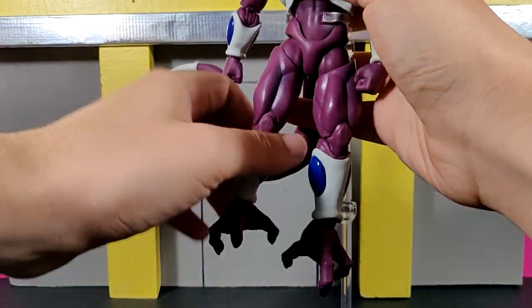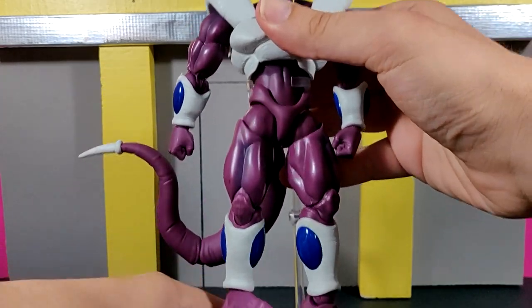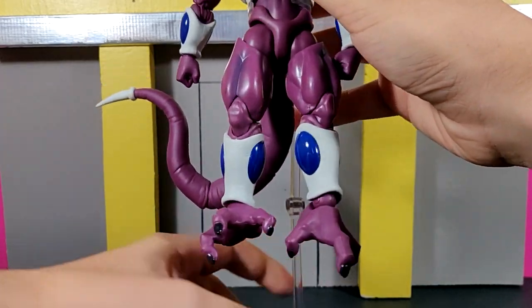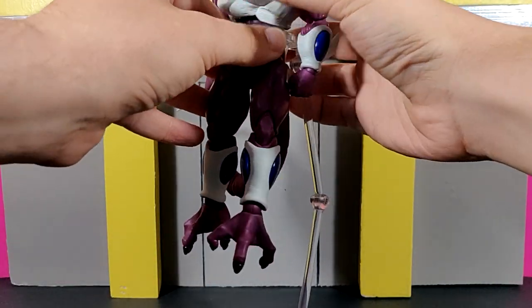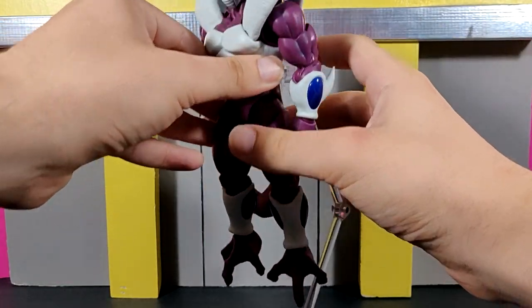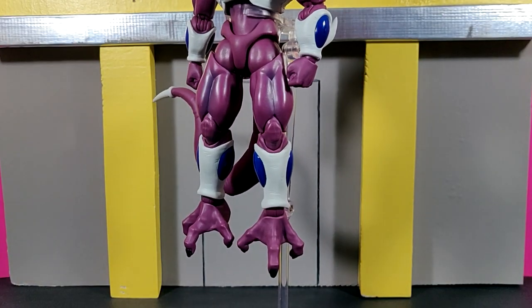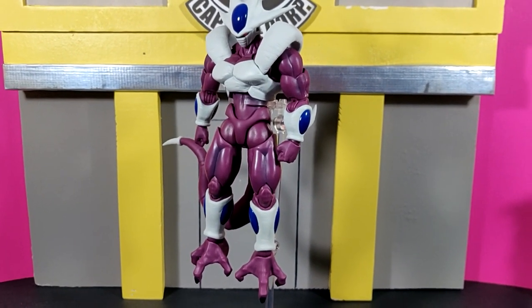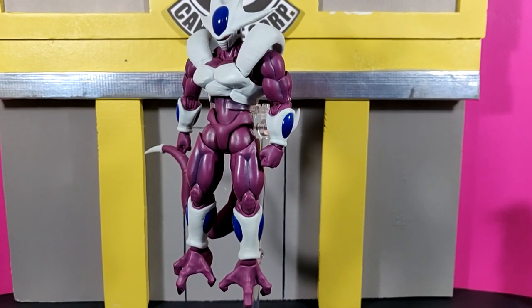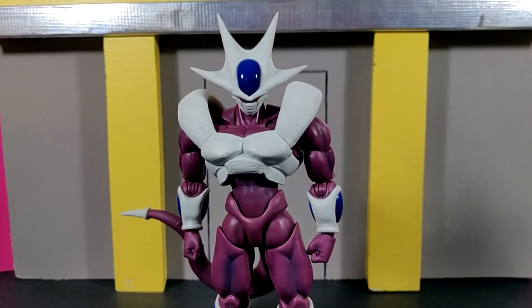With the interchangeable feet on and the figure on the stand, you can get a really cool pose that makes it look like Cooler is floating up in the air. Moving the camera back a bit — it looks really, really good. It has a whole lot of potential for fun and dynamic poses once you get this thing posed around.